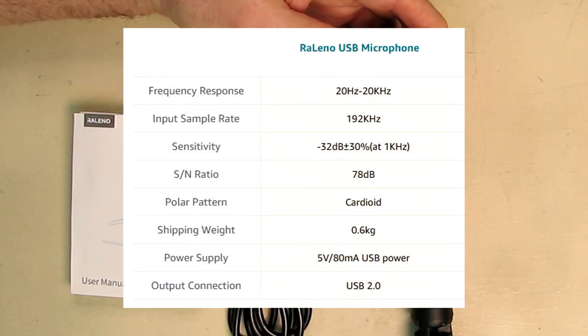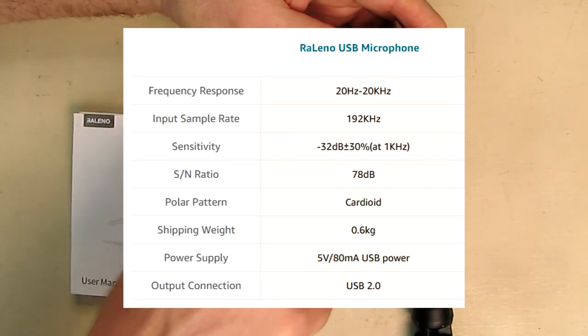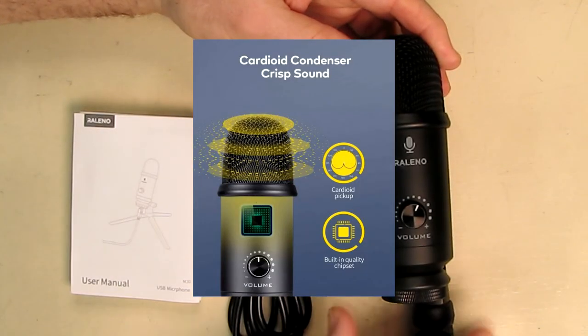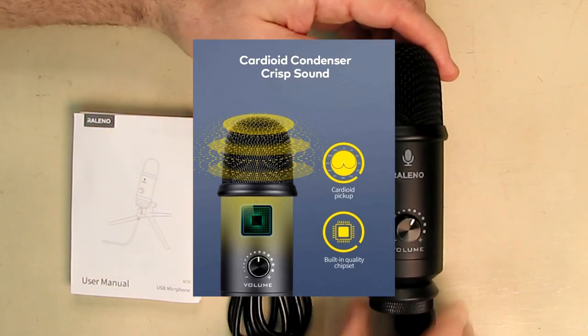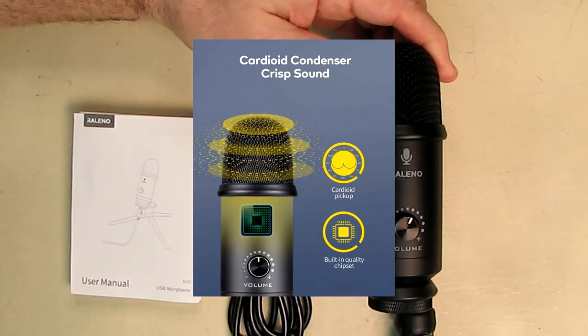The sensitivity is minus 32 decibels plus or minus 30 percent at one kilohertz, and the signal-to-noise ratio is a respectable 78 decibels. That's the noise level you're going to record or broadcast at if you're doing a podcast. It is a cardioid pattern, which is what you want, so it won't pick up as much from the back of the microphone.